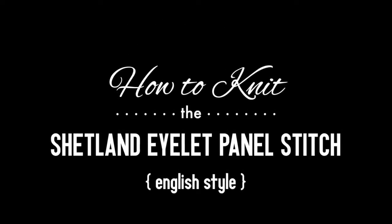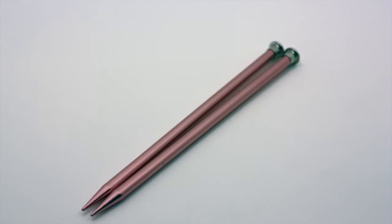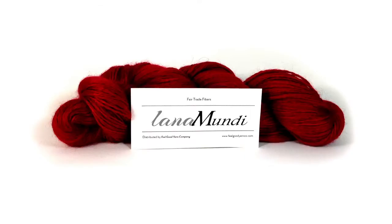Now to knit the Shetland Islet Panel Stitch, English style. For this tutorial you will need a pair of knitting needles and a ball of yarn. Special thanks to our sponsor Feel Good Yarn Company for providing today's yarn. Today we are using their Lana Monday Yarns Tajik Mohair in the color Light Spruce.